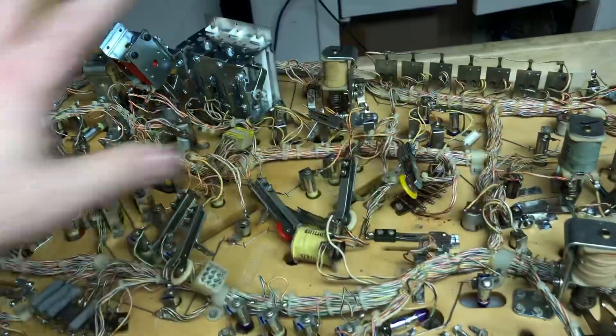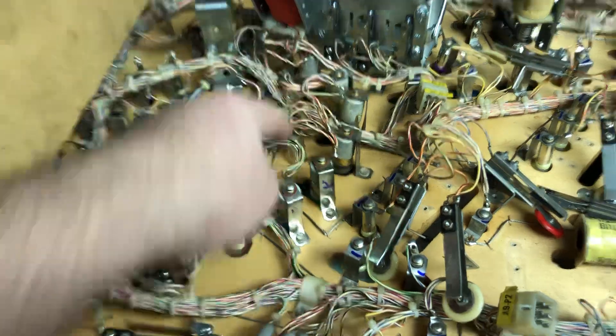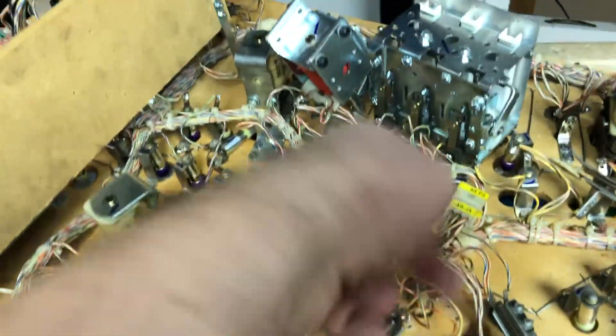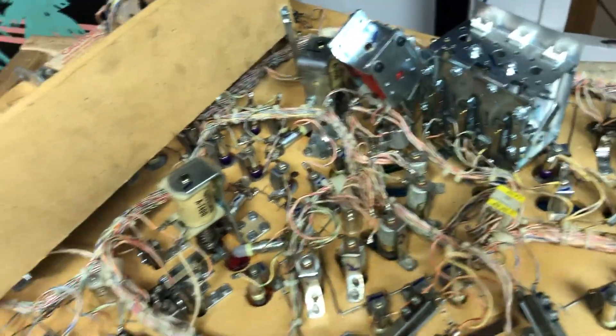All the bulbs are now completely done underneath, except for these flashers right here. That's why they're numbered one, two, three — so when I unscrew them and clean them I know exactly where they go back in.